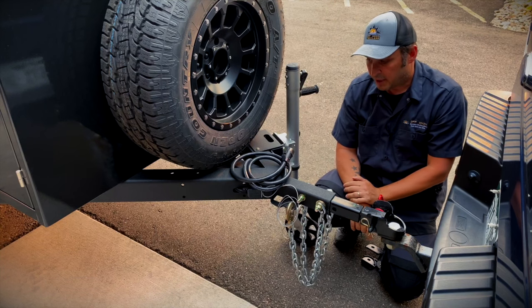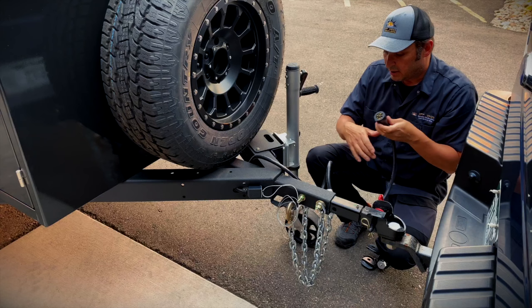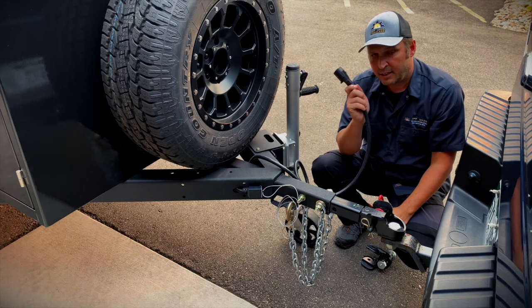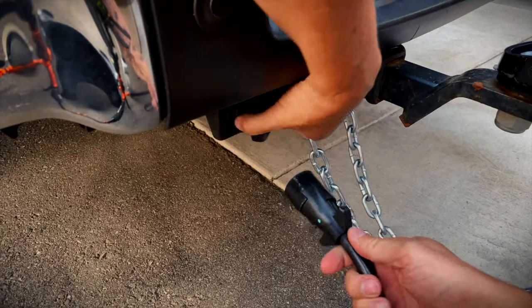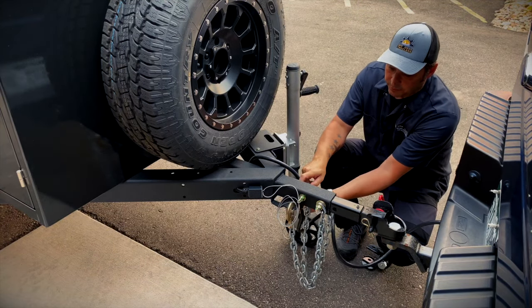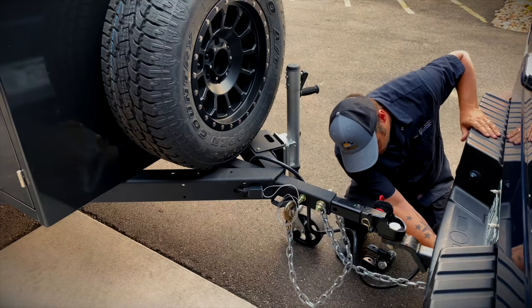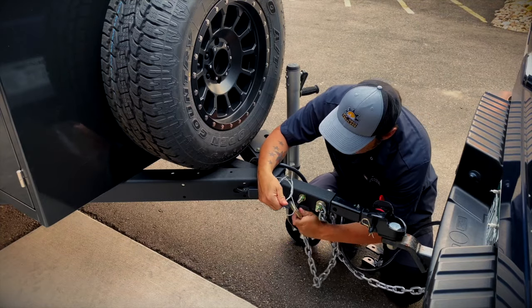Next, you want to connect your 7-pin. The 7-pin is going to connect your brake lights, signal lights, and a charge line that gives you a trickle charge for your batteries while you're driving. Plug that into your 7-pin on your vehicle, and of course make sure that your vehicle is equipped with a 7-pin connection before you show up. Then cross your chains and connect them — there are spots to hook them in on each side of the hitch.